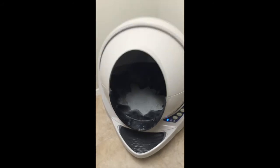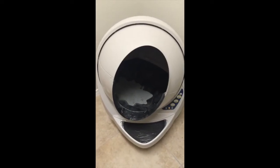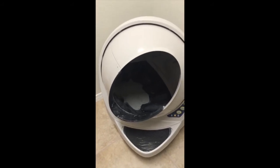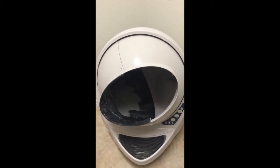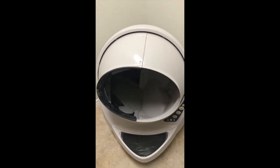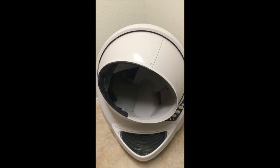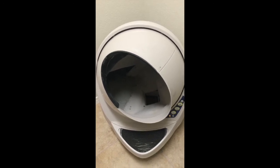I'll go ahead and empty the rest of the litter. In my first video I had hinted at the fact that I didn't really know what the empty function was for on a consistent use basis, but right now I can see that it comes in handy. Whenever you want to perform some cleanup or maintenance and you haven't switched out the litter in a while, that's where the empty function definitely comes in handy.